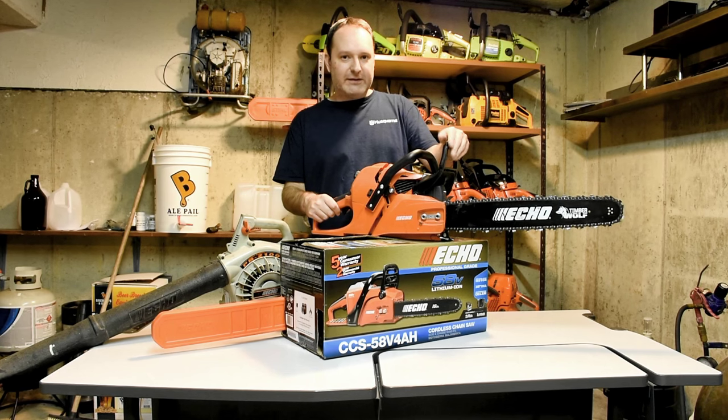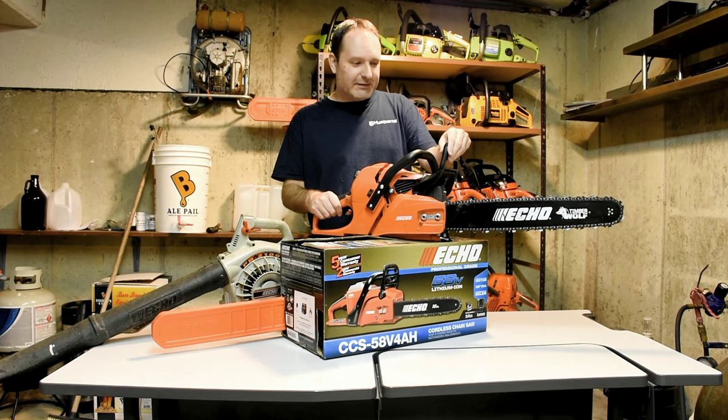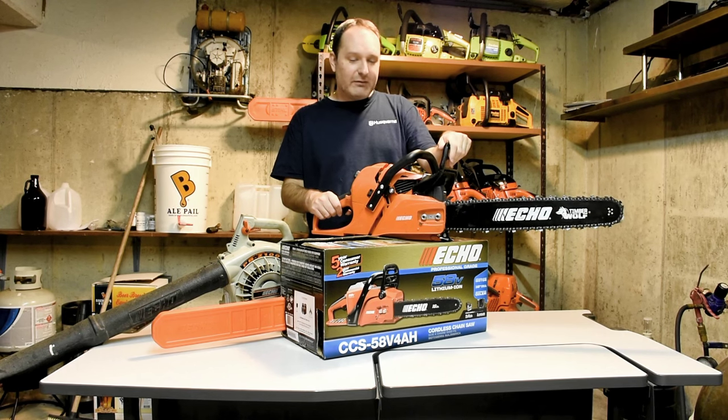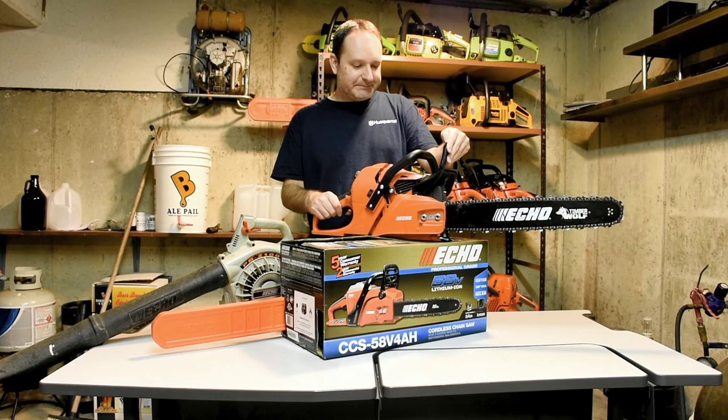If you're looking for a homeowner ranch — they call it a ranch style chainsaw, or farm boss as Stihl calls it — this is far superior. Build quality is much better. Overall construction is better. It's smooth, powerful, and more importantly it's at a really good price point. Can't beat it for the price point.